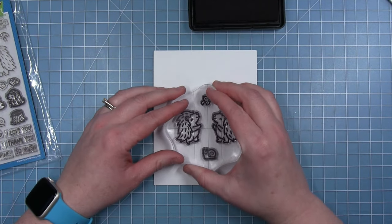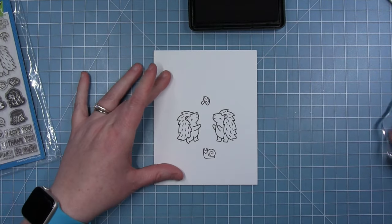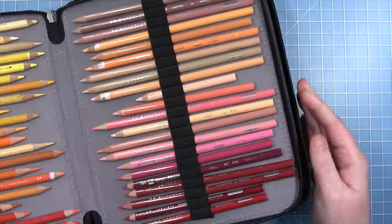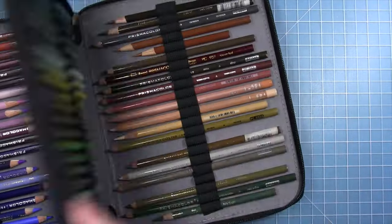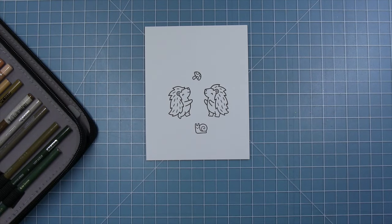I've just put these on a block and I'm stamping them on some Neenah white paper or some Lawn Fawn white paper, and I'm pulling out my Prismacolor pencils to color with today. I love coloring with colored pencils.